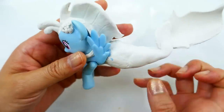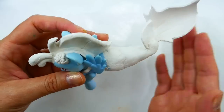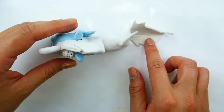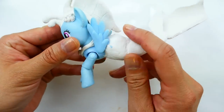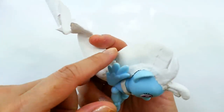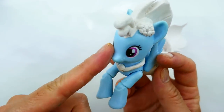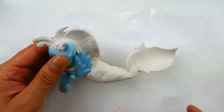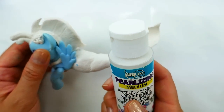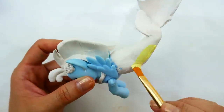Alright everyone, take a look at Sky Star — doesn't she look pretty? She has this tail that's kind of wavy but it also works as a support so when I put her down it's not going to break off. Here's her mermaid body, her mane which is also kind of moving in the water. I'm going to be using a pearlizing medium — adding it to a light yellow color — which will give the paint a pearl effect.